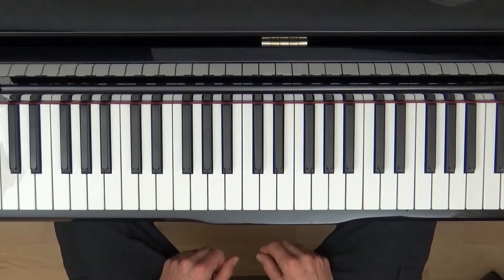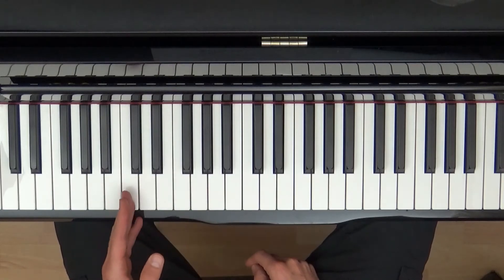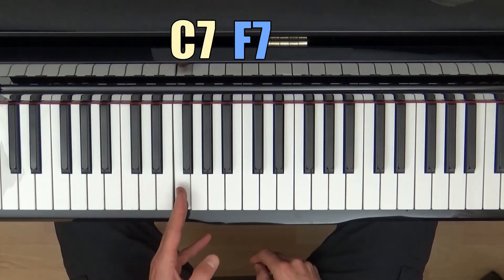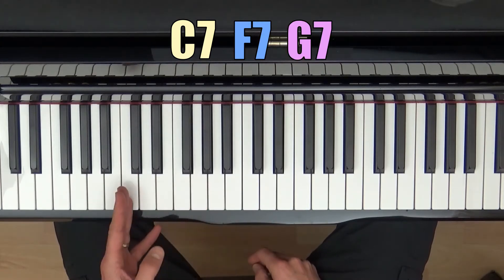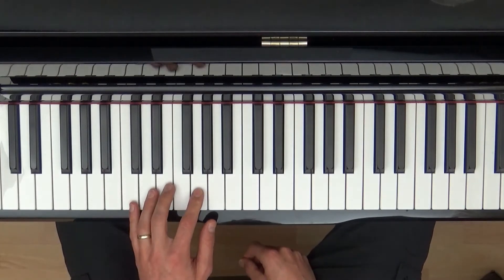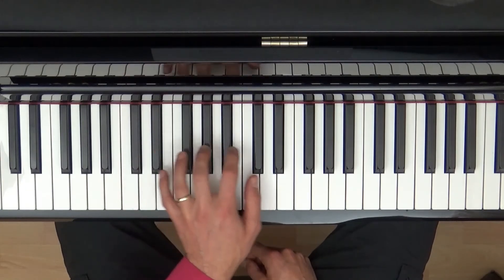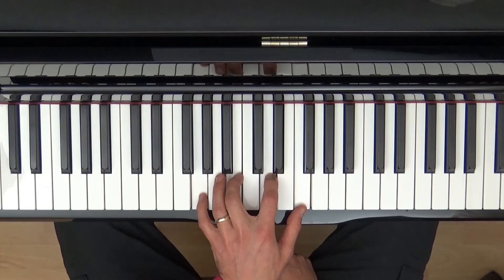So we've just done the three chords of the blues in C, because the blues in C uses three chords: the first chord in the scale, the fourth chord in the scale, and the fifth chord in the scale. So we've got the C7, the F7, and the G7.